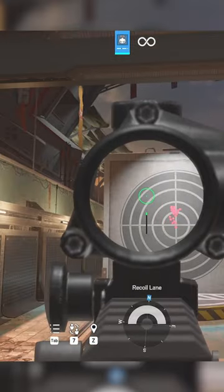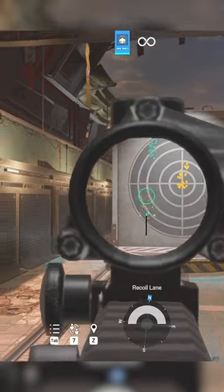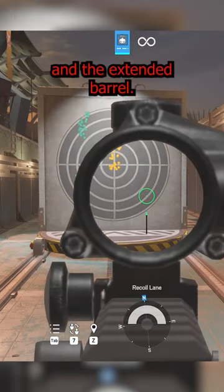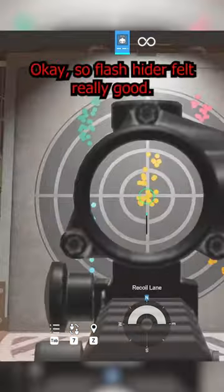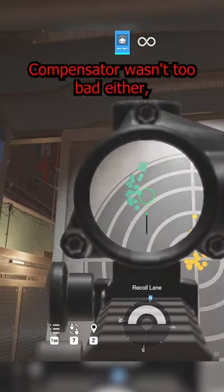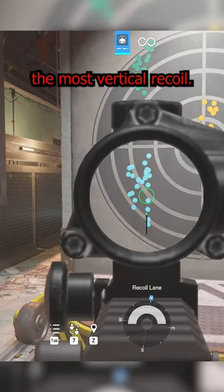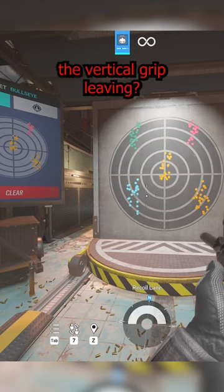Testing the compensator, muzzle brake, suppressor, and extended barrel. The flash hider felt really good. I would also consider the muzzle brake — the compensator wasn't too bad either — but the extended barrel and suppressor are going to have the most vertical recoil. What do you guys think? Are we still cool with the vertical grip?